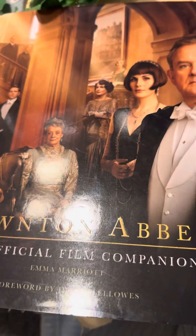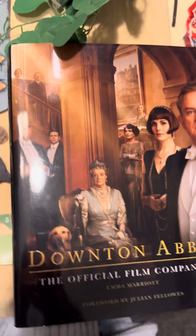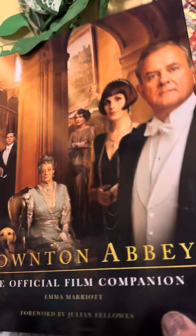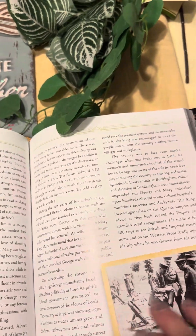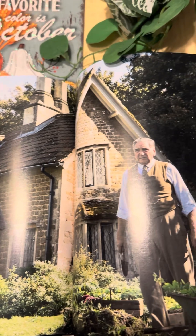Then I found another book there — the Abby official film companion. It was a dollar twenty-five. It's pretty — it comes with a bunch of photographs, and it's a pretty good size.